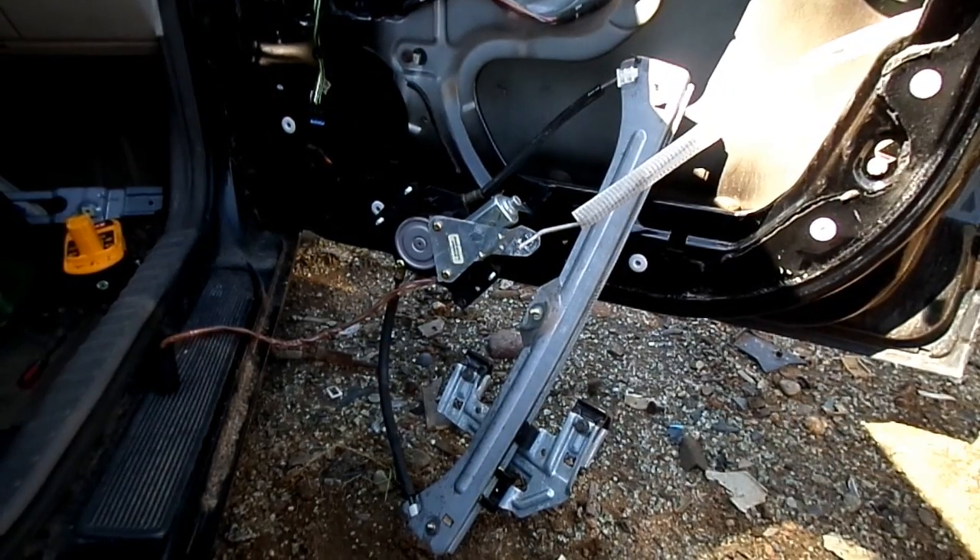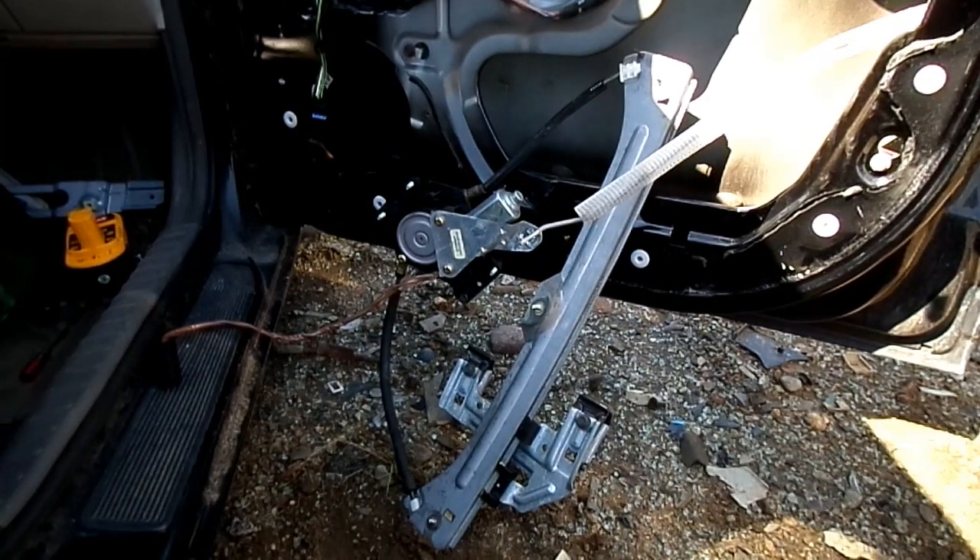So that's all there is to removing a window regulator and motor from your Chrysler PT Cruiser.